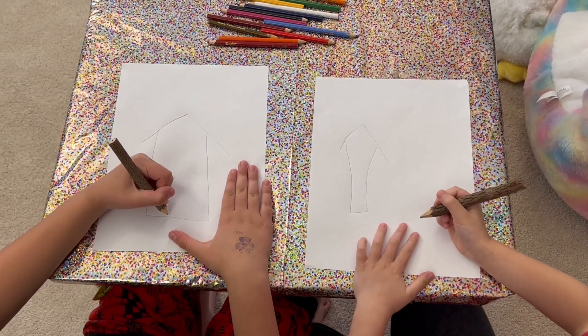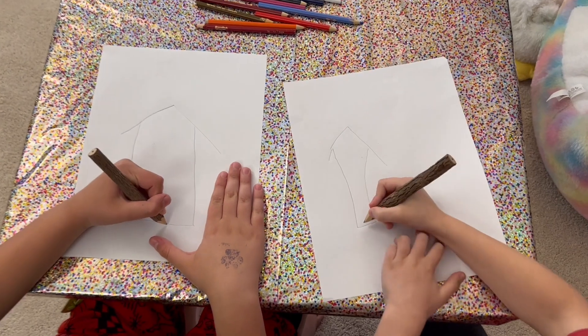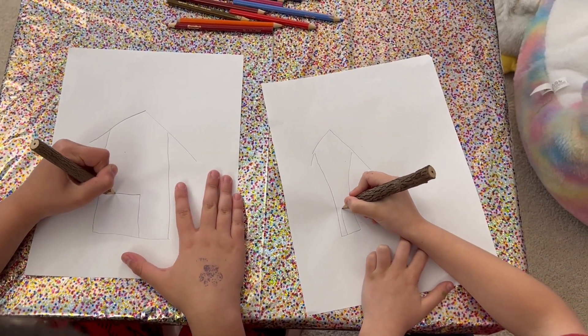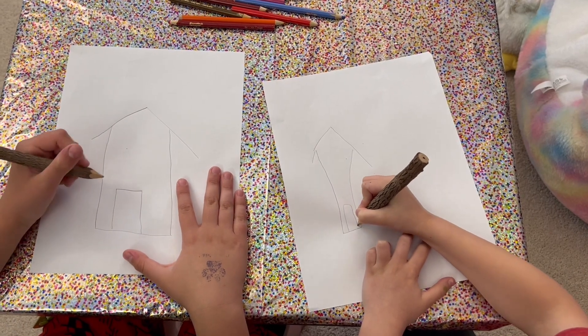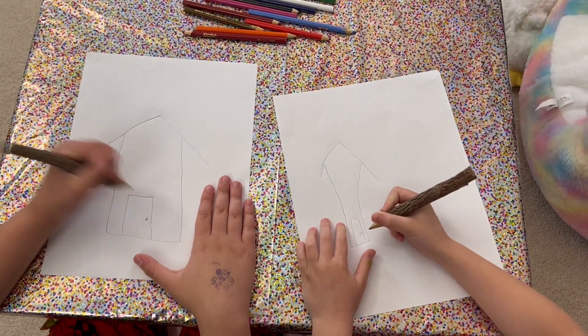Now we're going to draw the door. So the line we just drew, we're going to draw a box in the middle of the line. And yeah, a doorknob right here. Perfect.